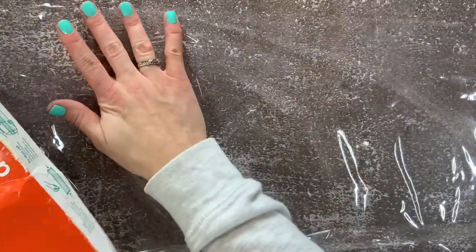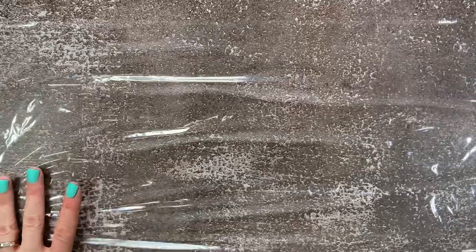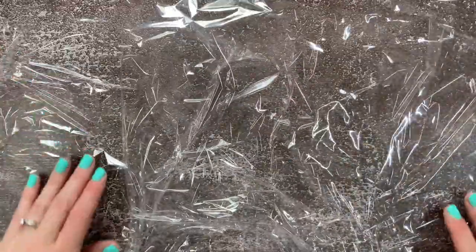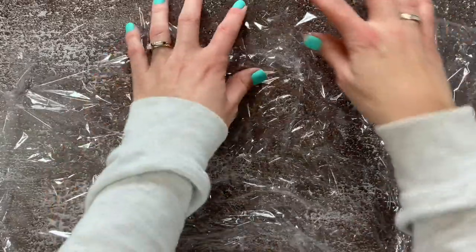Next we're going to take our saran wrap and cut a piece that's at least twice the size of the plate. Lay that out and then crinkle it up in the center where we're going to lay the plate. The crinkles are where it gives you the design that the alcohol ink is going to create on the plate. My plate was a little bit big so I took another piece of saran wrap and laid it perpendicular to the first piece, put it on top, and again crinkled the saran wrap so there was some texture to it.